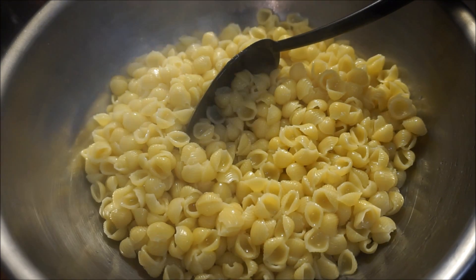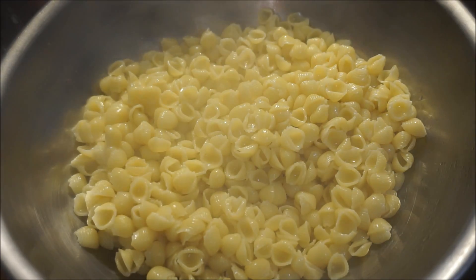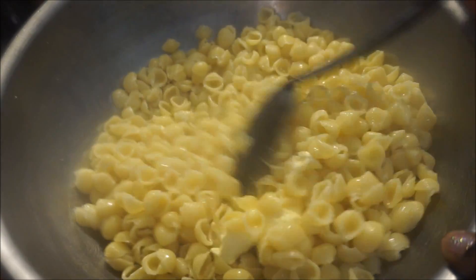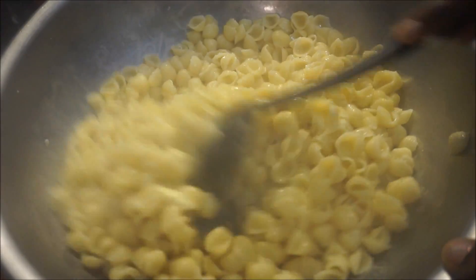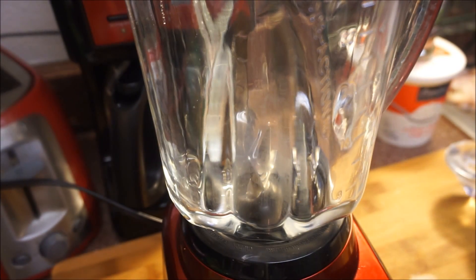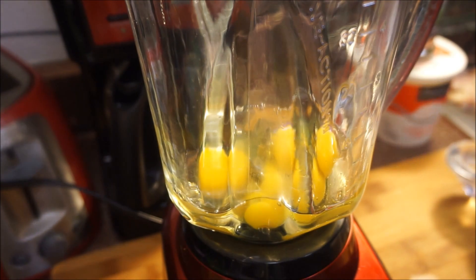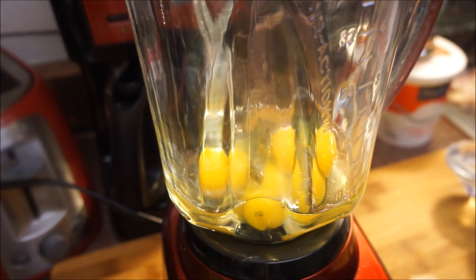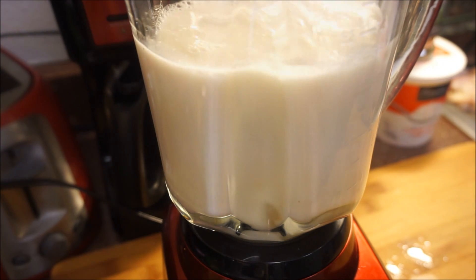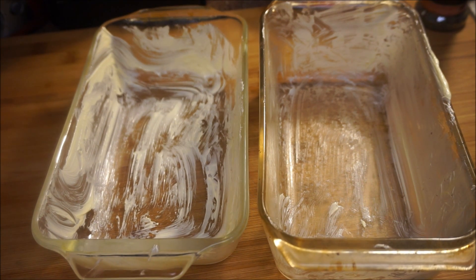Now that our macaroni is cooked, take it off the stovetop and put it into a basin. While it's nice and hot, do not put cold water on it — just go ahead and add your butter to it and let that butter melt right into the macaroni. Set that aside. Now we're moving on to the next step: get a blender and add your three eggs, three cups of milk, and a tablespoon of white sugar.